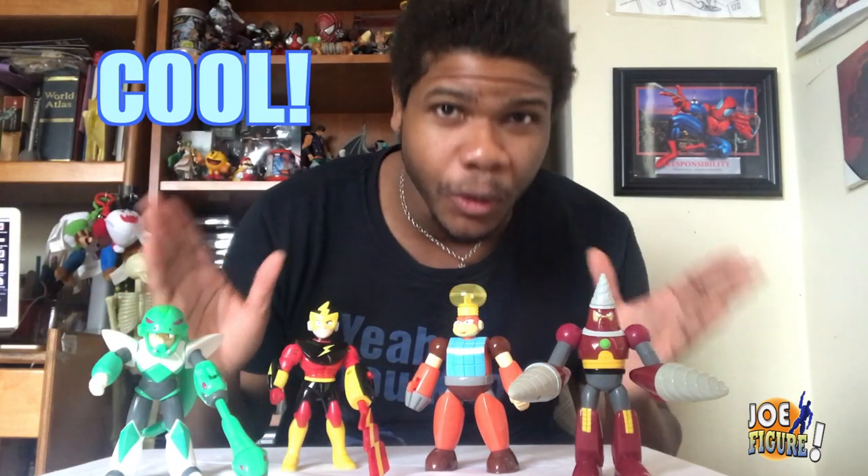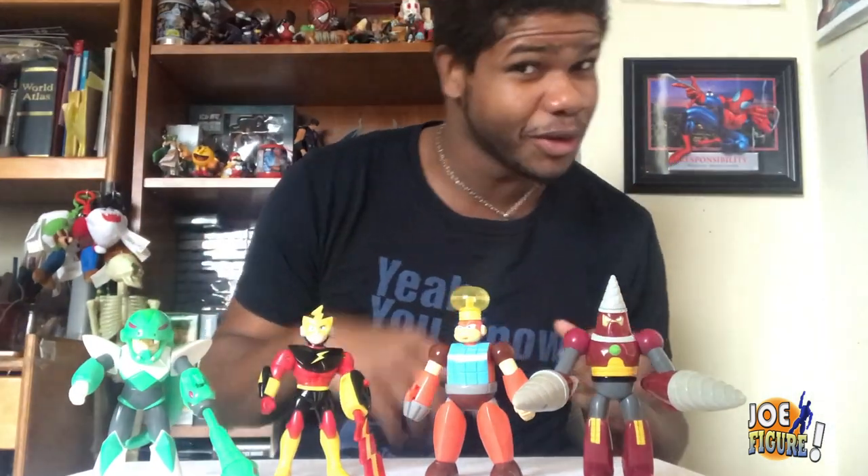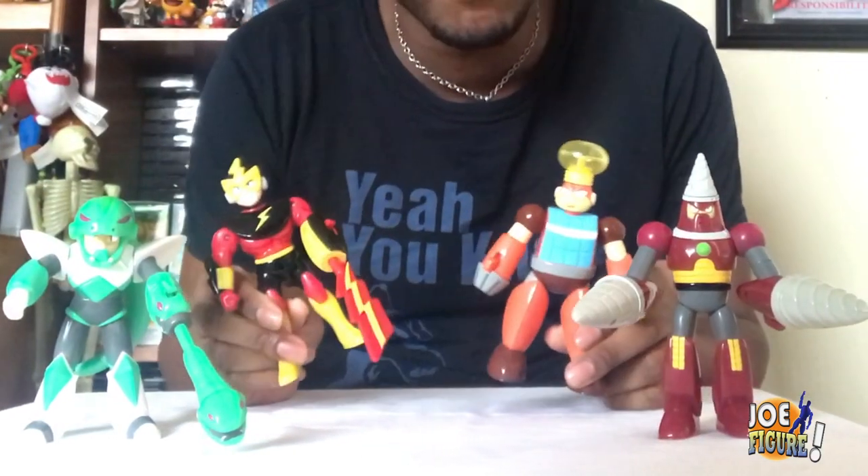They're all cool, colorful, fun, groovy — they're just all around radical. I'm lost for words here. But if you got one Mega Man figure, they're pretty much all the same from this series.